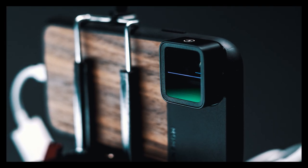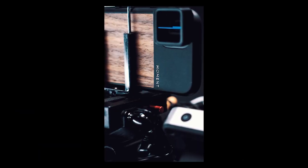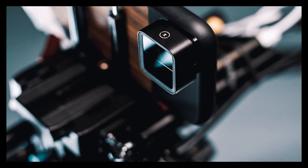Hey guys, it's Alexander again, and this week I'm talking about the Moment Anamorphic Lens for the iPhone. Let's go.